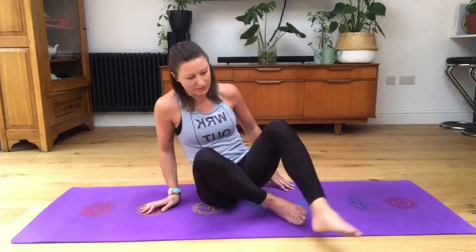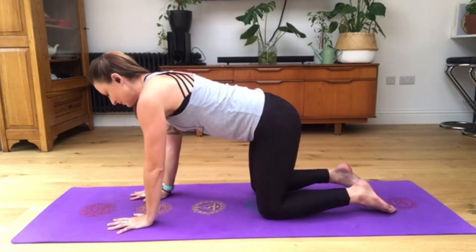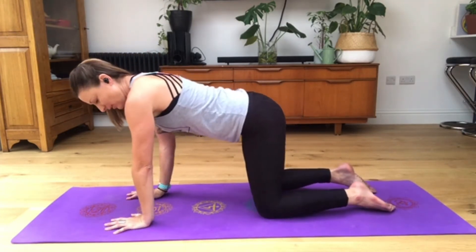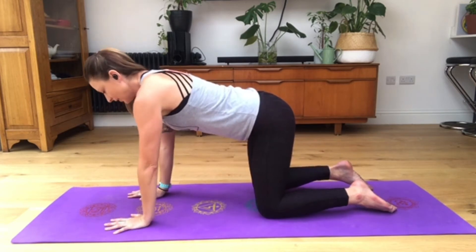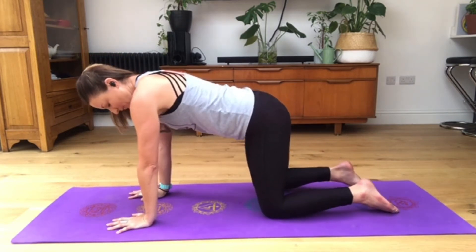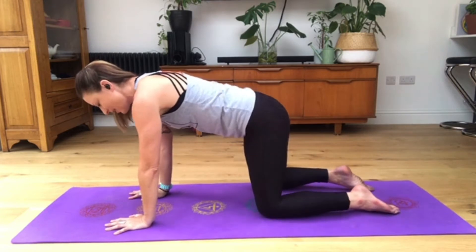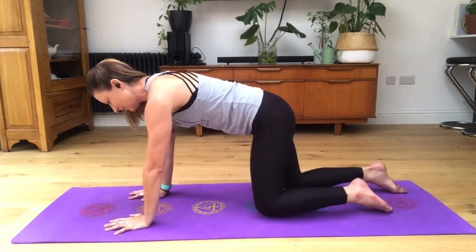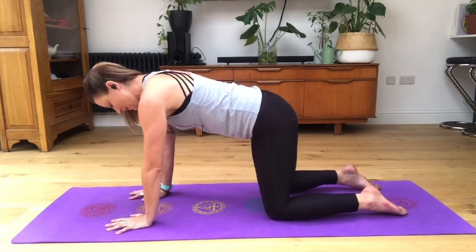On your next inhale bring the head back to neutral and release the arms forward. We're going to come into tabletop position - hands and knees. Fingers are spread nice and wide, bone on bone on bone: wrists underneath elbows underneath shoulders, one nice line. Knees are underneath your hip sockets rather than your hips. Have a little play - step them back and find what feels right. You don't want them too far forward or you'll end up sitting on your haunches.